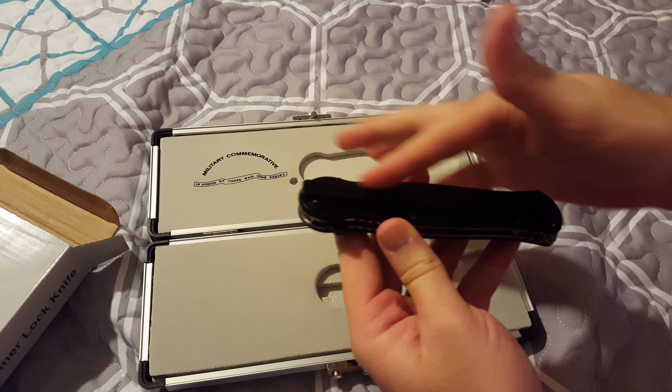The case, like I said, feels pretty cheap and it's super light. But if you put it on your nightstand or something it would serve its purpose. And you know, it's a commemorative knife.